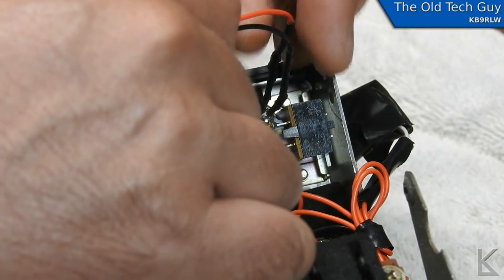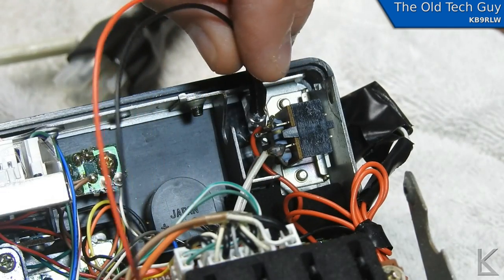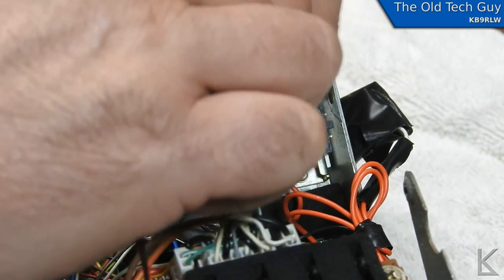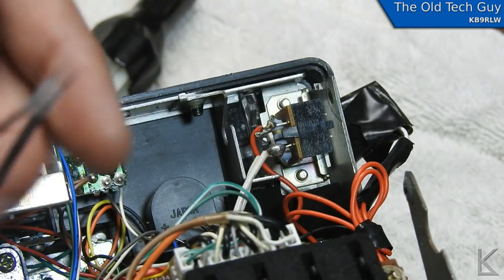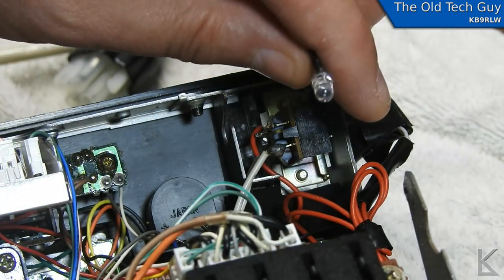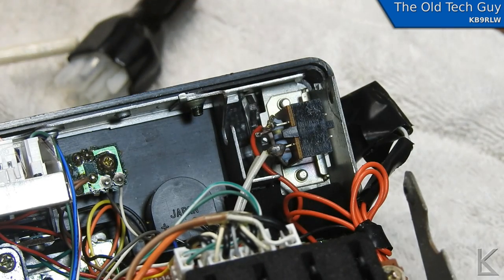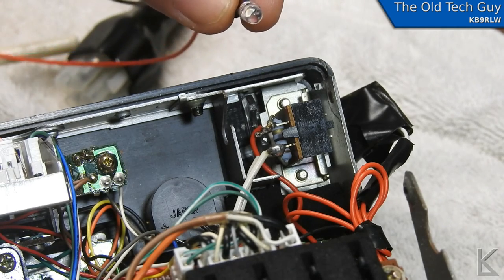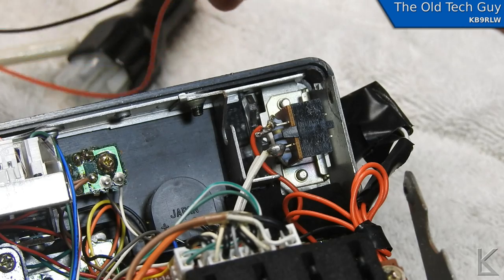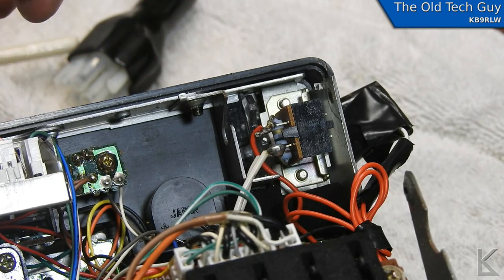I think I can put a piece of foam in here to press it against the side of the panel and that should hold it right there. The lens on the LED should focus the light and push it right down into that open edge on the meter, which should then concentrate it well across the face of the meter. We'll find out once I get it wired in.